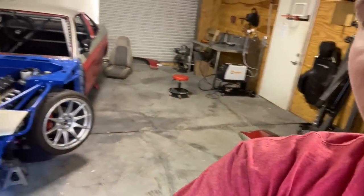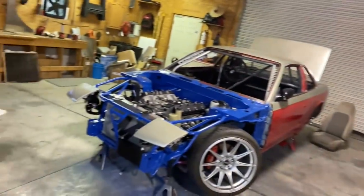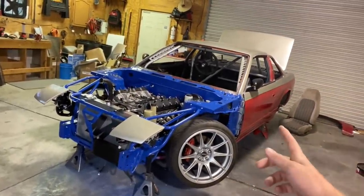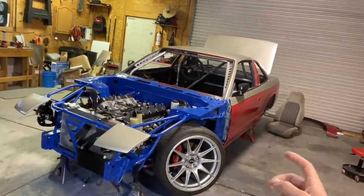First things first, I got to switch the jack stands around. I got the taller ones — I'm going to put the taller ones in the front so I can slide under it a little easier, because I'm not quite as slim as I used to be, but working on that as well.